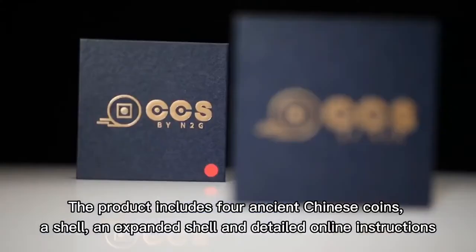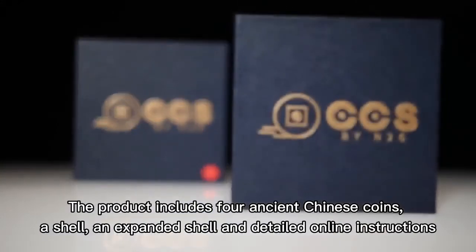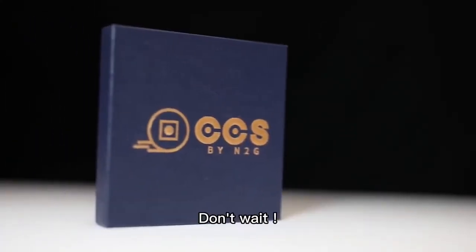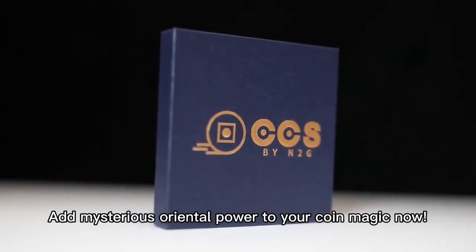The product includes four ancient Chinese coins, a shell, an expand shell, and detailed online instructions. Don't wait — add extra oriental power to your coin magic now. Thank you.